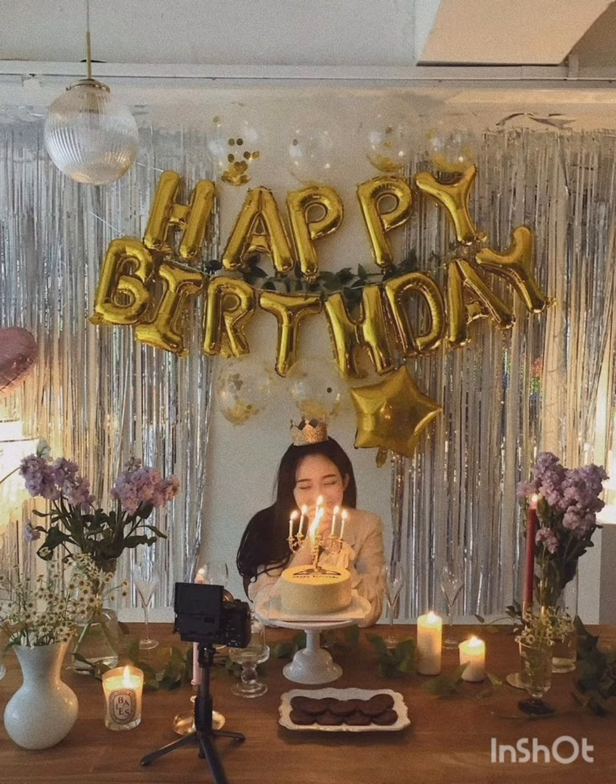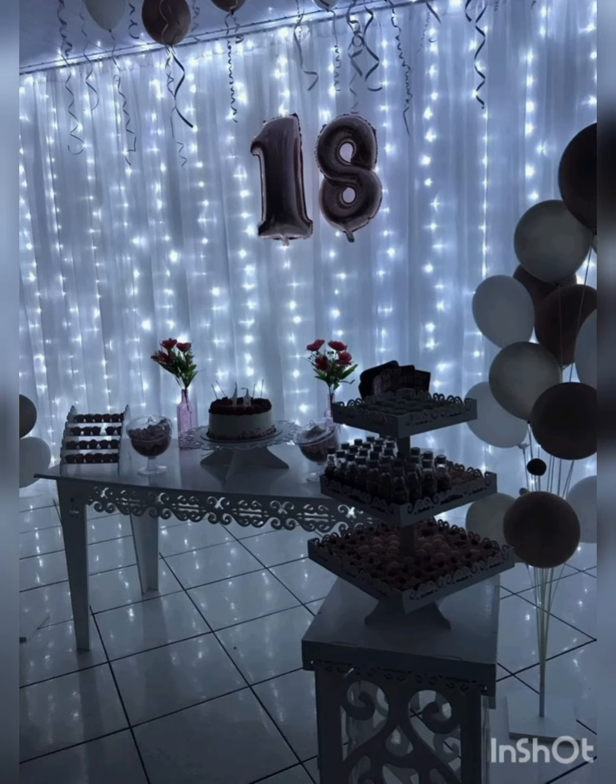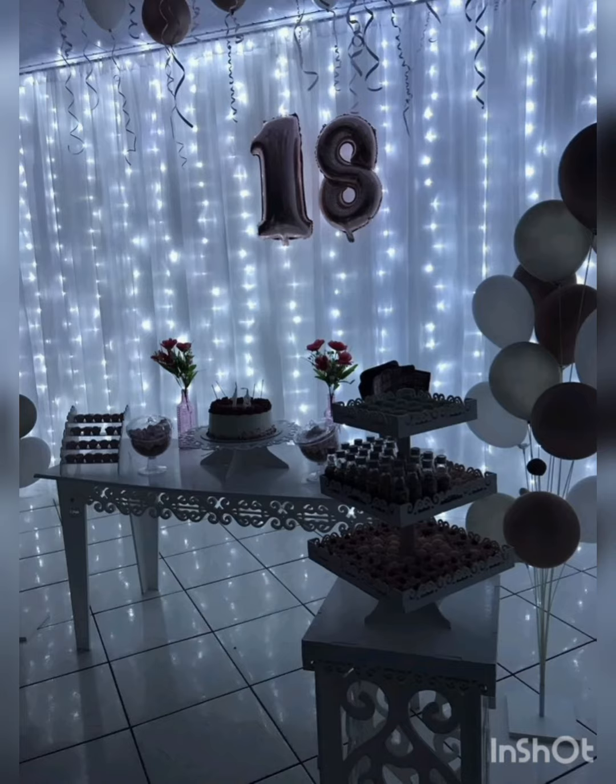Here you can get photoshoot ideas — how do you arrange your birthday? You can arrange the setup like that. In pictures, you can do the TV launch setup. And if you want to do balloons, you can do that too.